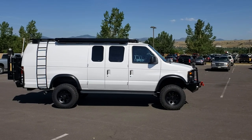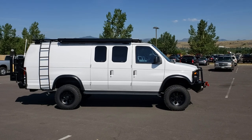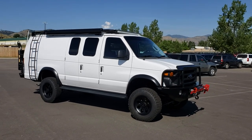Hi guys, Tim, Timberline Vans, here again to show you a recent build completion on a very well-modified 09 extended V10 Econoline.